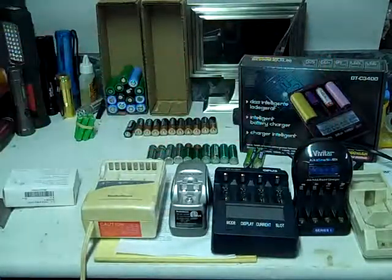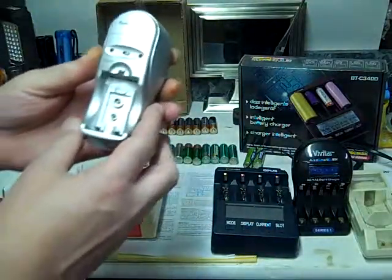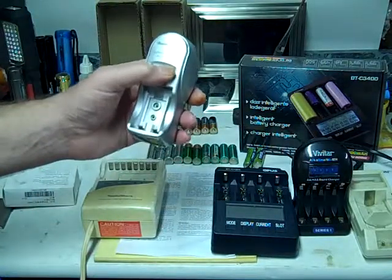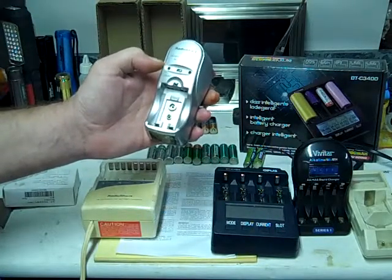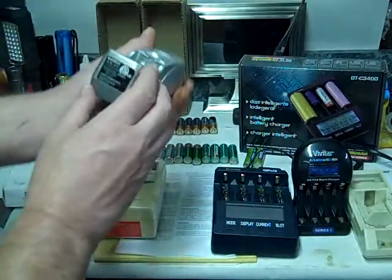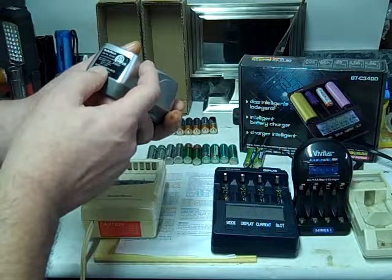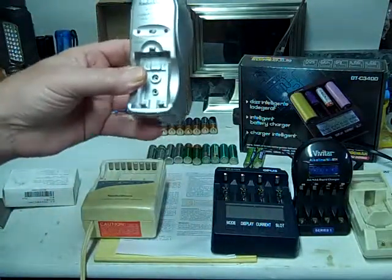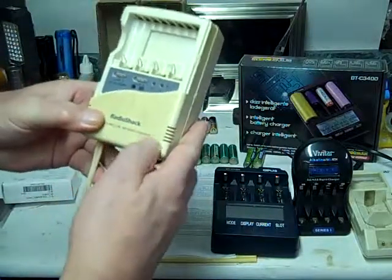This is a Radio Shack six-hour charger. It's switchable from nickel cadmium to nickel metal hydride, so you just flip that switch to choose what type of batteries you're using. The light here is for the front and rear. Now this is a six-hour battery charger — on the bottom it only puts out about 87 milliamps, so it's really going to take a long time to charge your batteries.